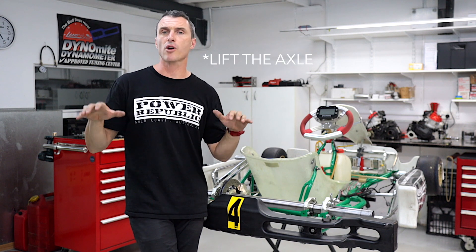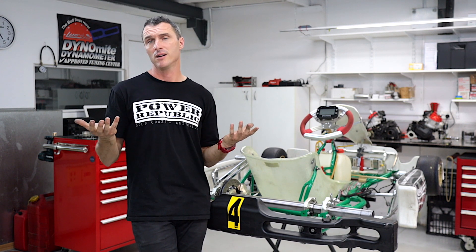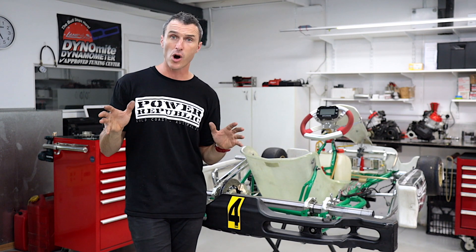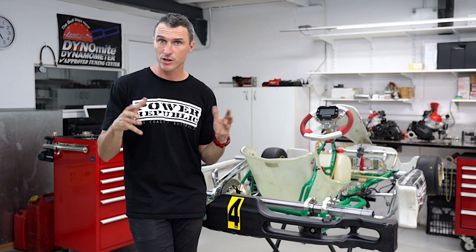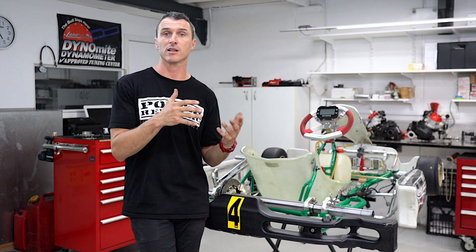What you can do is drop the axle in the go-kart which actually squats a little bit more weight onto the rear of the kart — like in drag racing, you can see the dragsters have a little bit of rear squat, and that actually helps with acceleration.